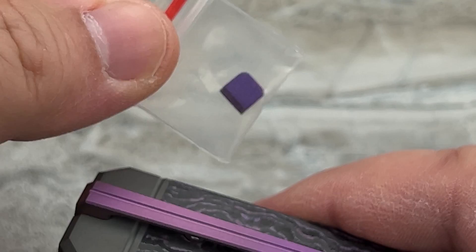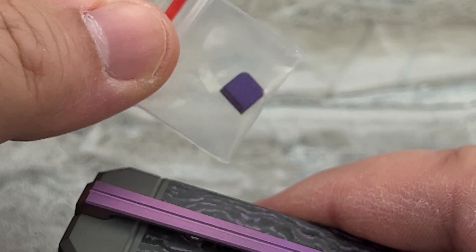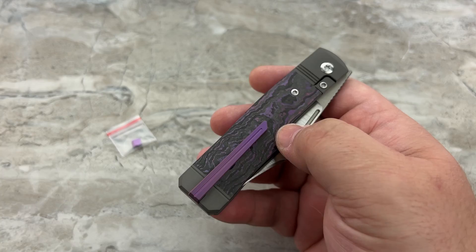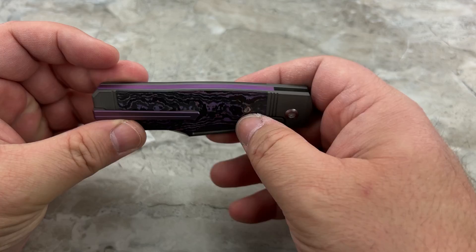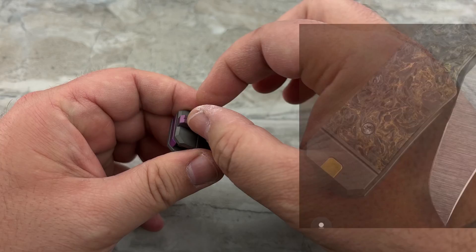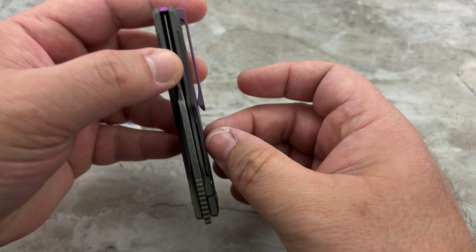Now for the first time, you've got a pocket clip, and that's where this little baggie comes in. Because if you decide you want to carry this Jack Wolf like all your other Jack Wolves in a slip case without a pocket clip, all you've got to do is very quickly and easily take the knife apart with just a couple of screws. Then this very tiny filler tab will fill in that pocket that's left behind when the pocket clip comes off.